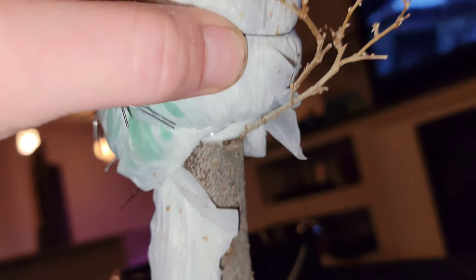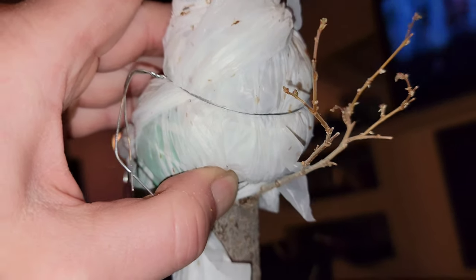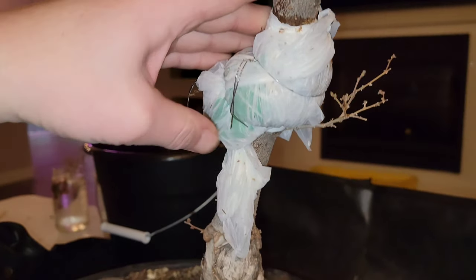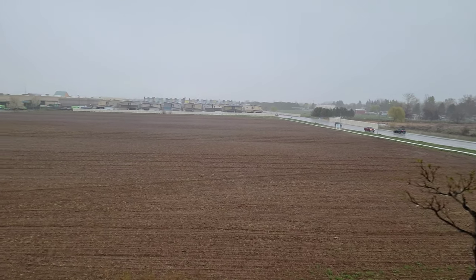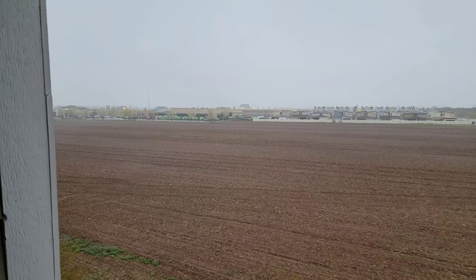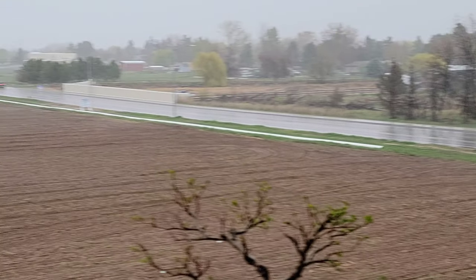You just kind of slop the sphagnum moss on there, wrap it in plastic, and poke a couple holes in the plastic so it can still drain. You want to keep it pretty tight so there aren't a lot of air gaps. That's not the prettiest air layer job I've ever done, but it'll do. Then outside it goes. This was a couple weeks ago.